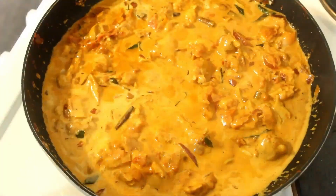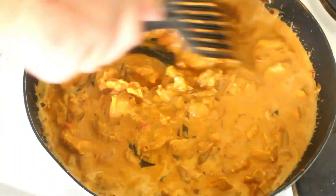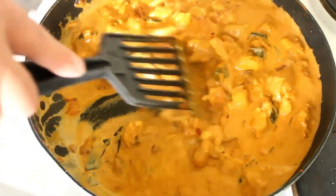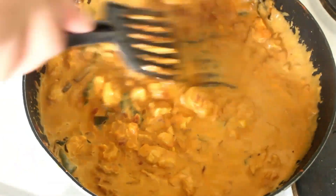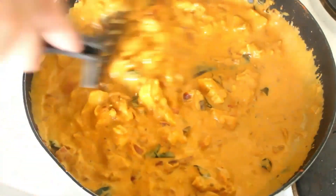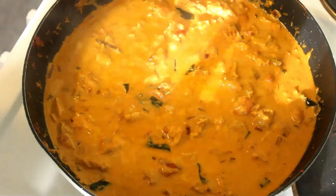I've just put in half a can of coconut milk. At this stage I'm going to turn it down and let it simmer — because this is quite a broad-based frying pan, around about 10 minutes and we're all done. So it's time to put the rice on.